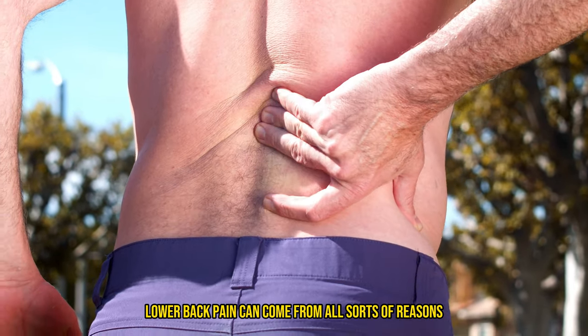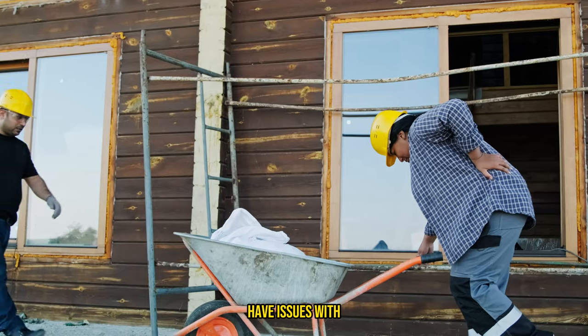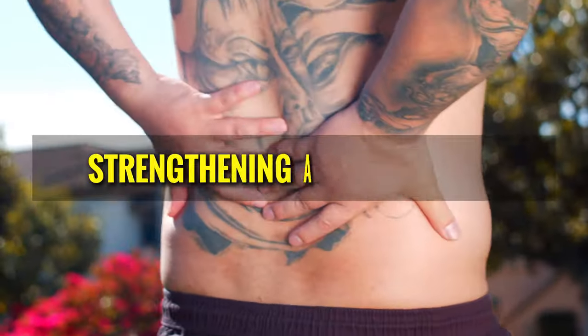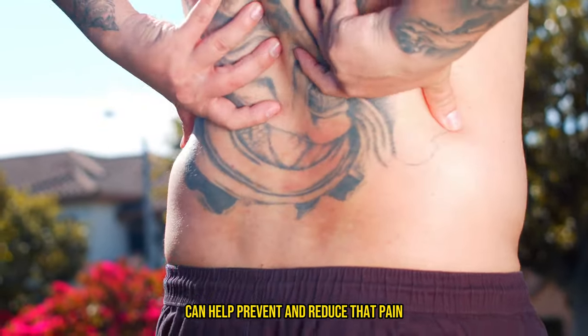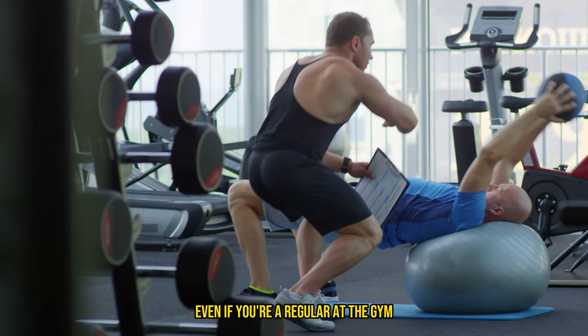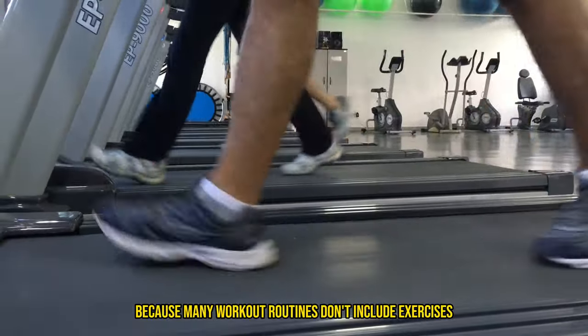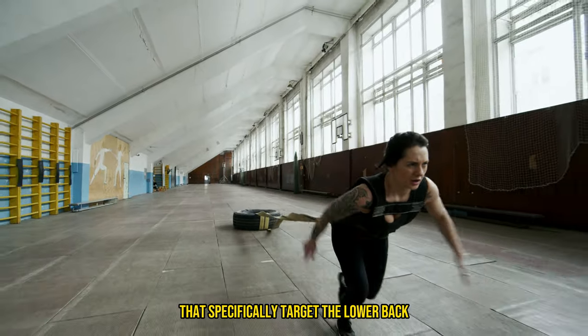Lower back pain can come from all sorts of reasons, but research has found a common link. Many people with lower back pain have issues with lower back strength and neuromuscular control. The good news is strengthening and improving the coordination of your lower back can help prevent and reduce that pain.